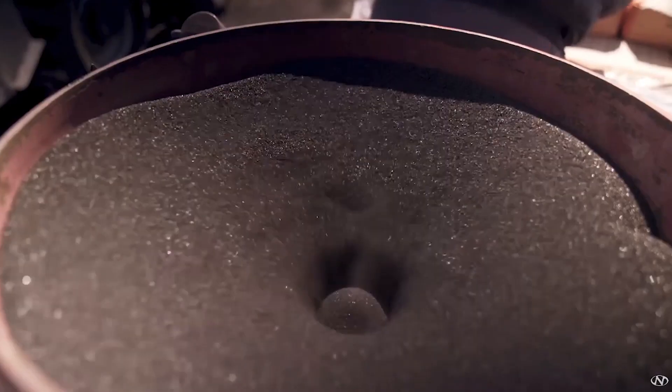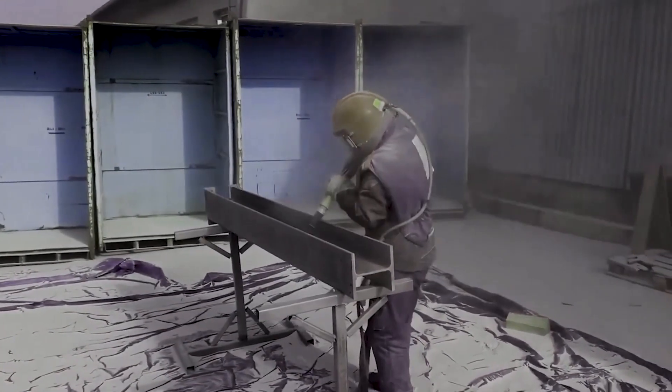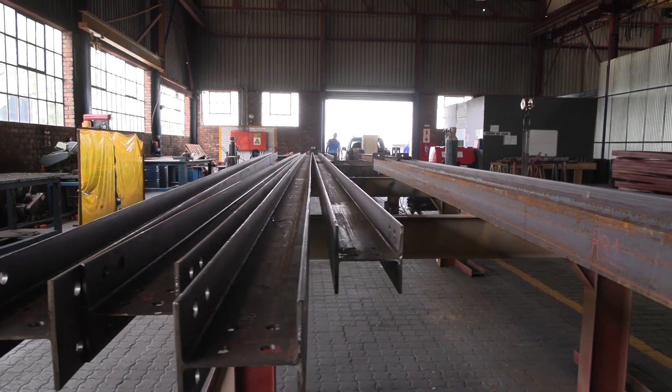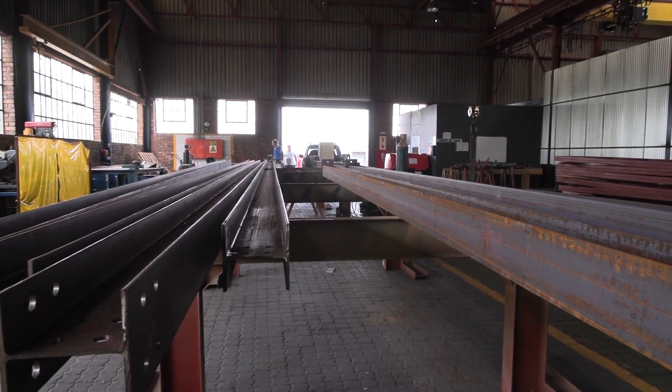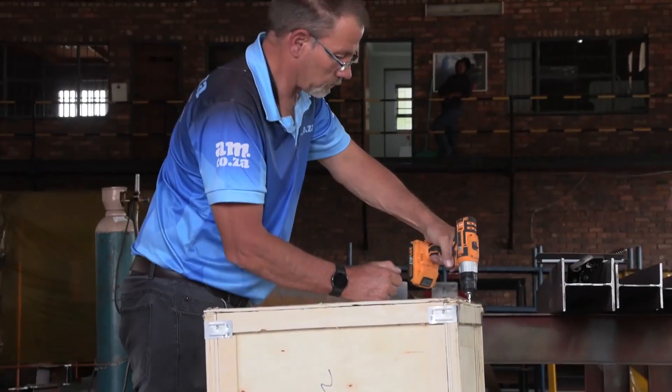The use of shot blasting is common, but it does have its drawbacks, such as the high costs, safety, and general messiness. So, what about laser cleaning? Let's take a look at the Laser Master dedicated from am.co.za in action.